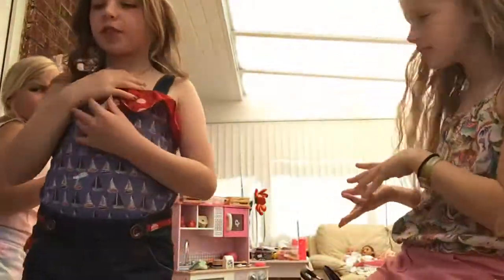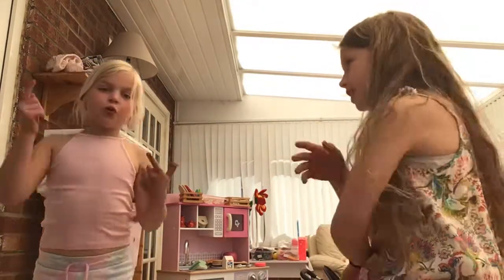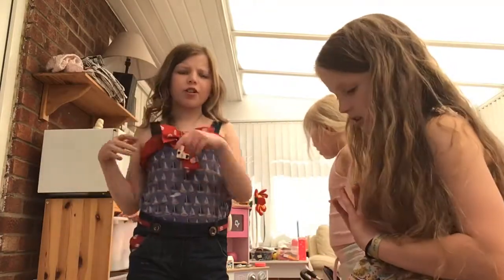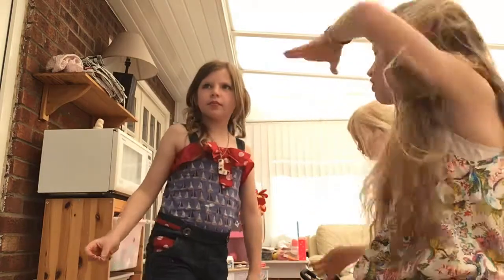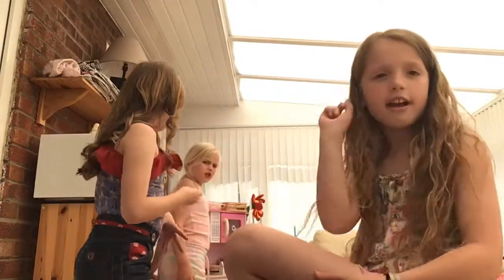Hey guys, what's up, welcome back to the channel! This is part two of rearranging my conservatory. We did some of it off camera — it's still not perfect but it's much better. We might move the couch in and find some stuff under it.